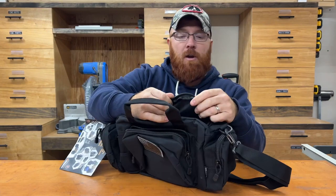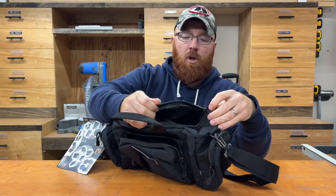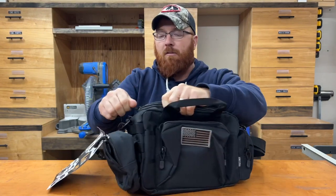The zippers on this bag seem to be very high quality — really thick and durable feeling. They've got a real positive feel when you zip them up.